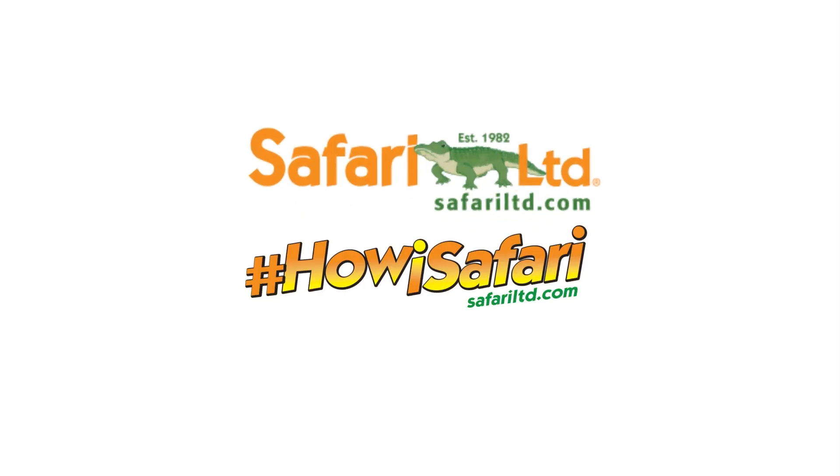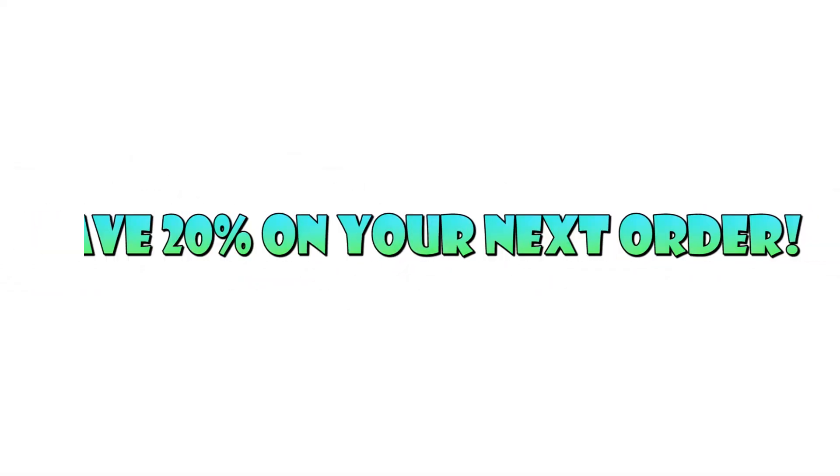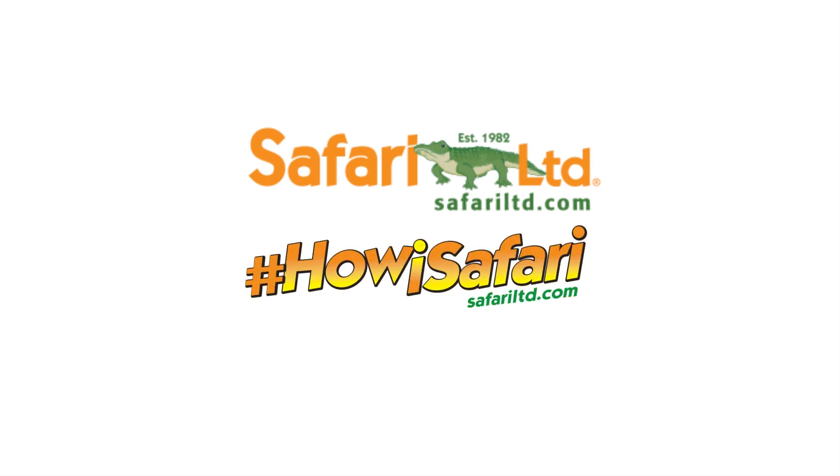You can get this product and so much more at www.safariltd.com. Don't forget to use the coupon code SPINODUDE — that's S-P-I-N-O-D-U-D-E — to get 20% off your next order. All links are down below in the description.